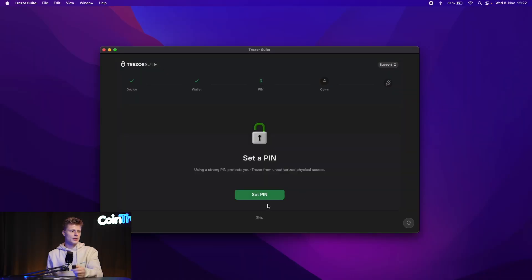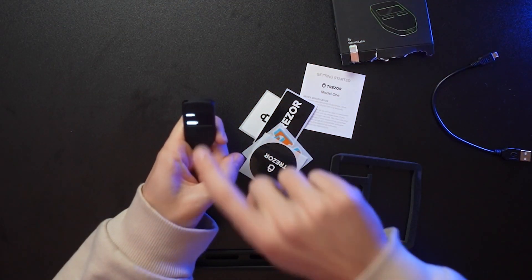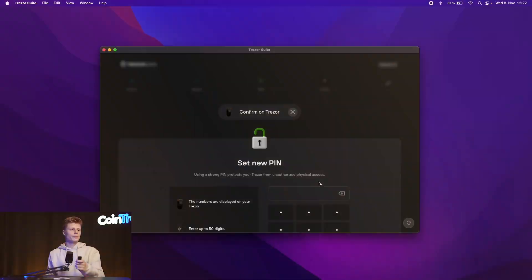A PIN is required for the Trezor and I highly suggest doing it, because it's like your credit card PIN for the Trezor. When you want to log into Trezor Suite, you plug in your Trezor and then enter your PIN. After that you can access your Trezor and do your transactions. Otherwise, if someone found your Trezor and computer without a PIN, they could easily access all your crypto and send it away. So I highly suggest continuing with the PIN — don't skip this step.